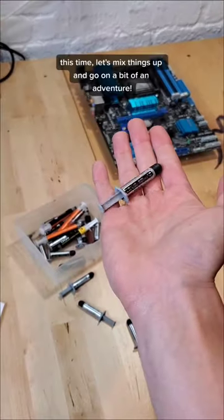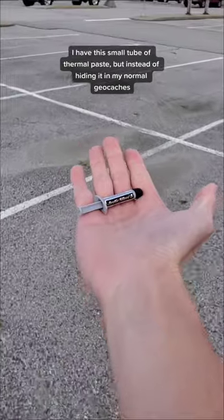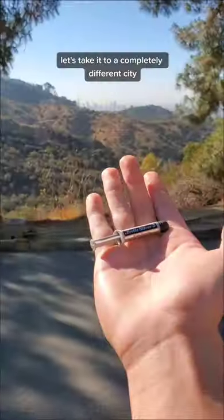Hiding tech items in geocaches. This time, let's mix things up and go on a bit of an adventure. I have this small tube of thermal paste, but instead of hiding it in my normal geocaches, let's take it to a completely different city.